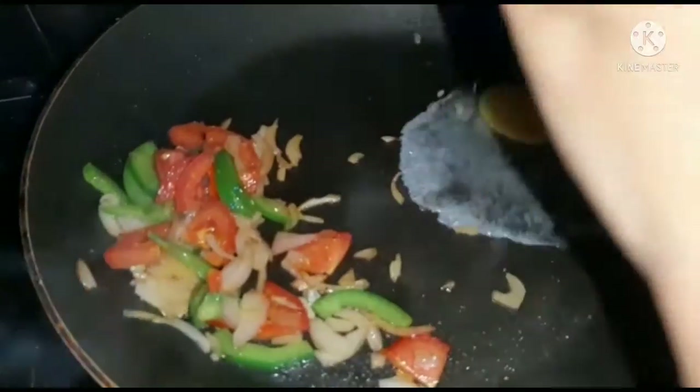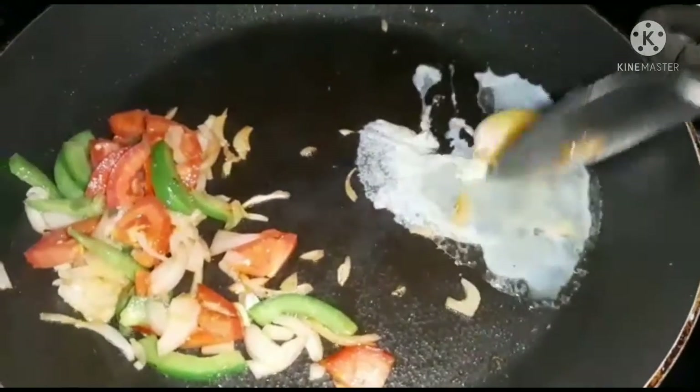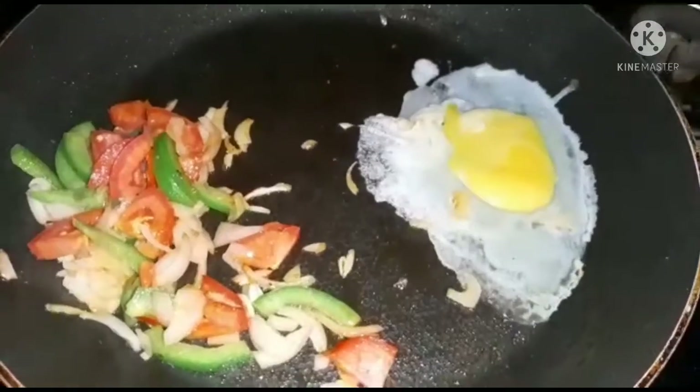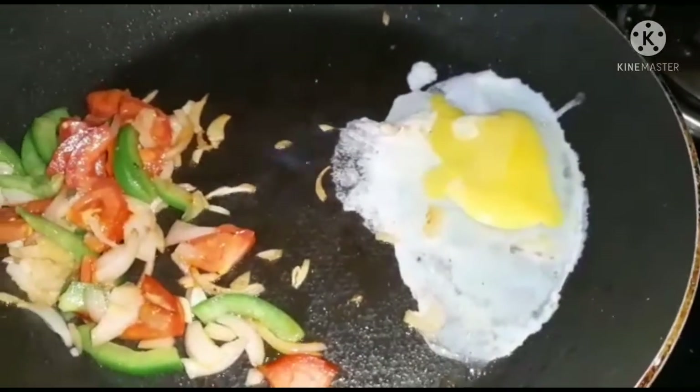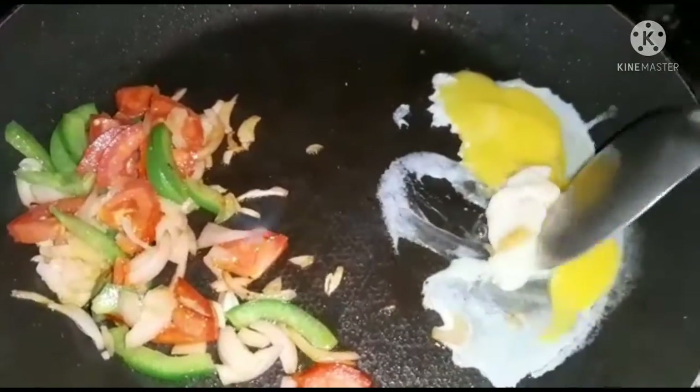The pan will make it smooth. Now we are mixing it in a small bowl with small pieces, then mix it in the small pan.